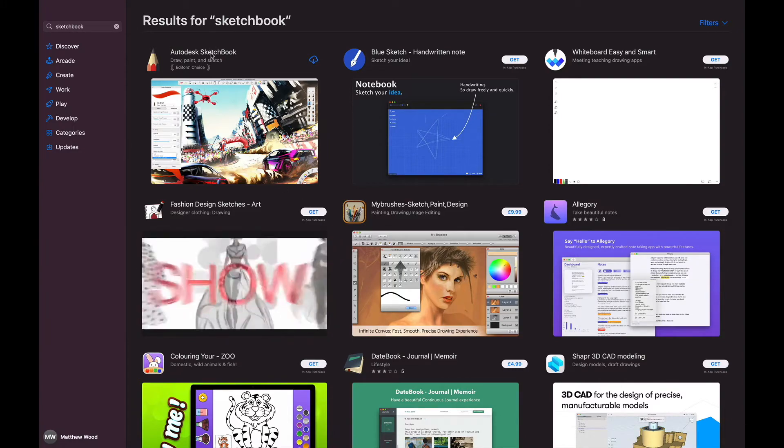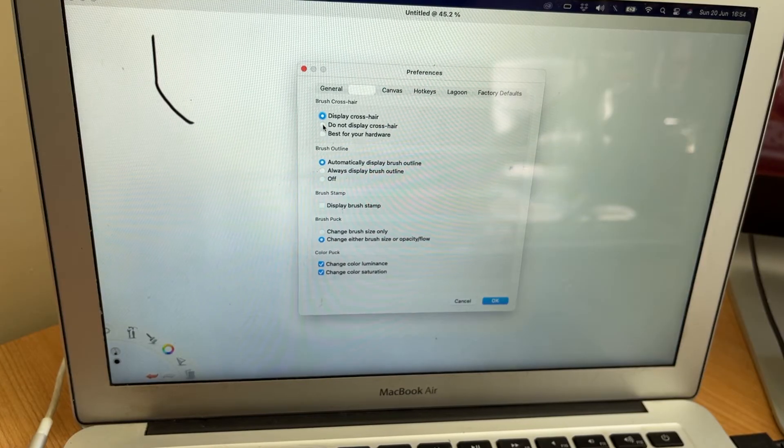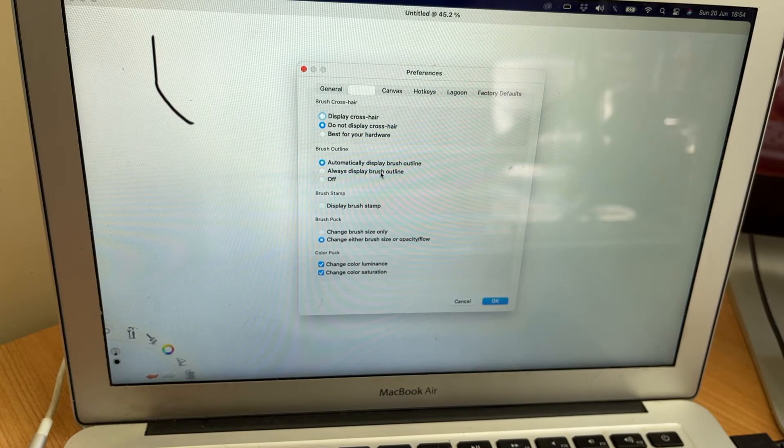If you want to learn more about macros then there's a link in the description below. For the whiteboard app itself, I use a free application called Sketchbook. The reason is this will go full screen with very little user interface, so the only thing that's on the screen is a whiteboard and this tiny little circle in the corner here, but you can barely see it. You can also change the settings so that the cursor is invisible — it doesn't show up so you don't have any ugly cursor interrupting your beautiful telestrations.